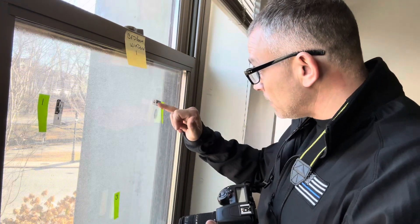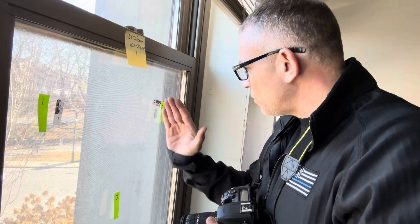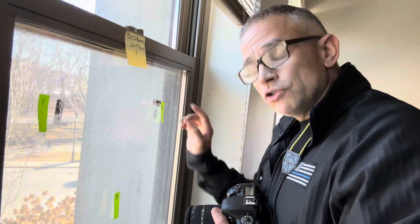So if you put a little sticker on here, now the camera has something to focus on. And so when it focuses on the sticker, you should be able to get your fingerprint in focus.